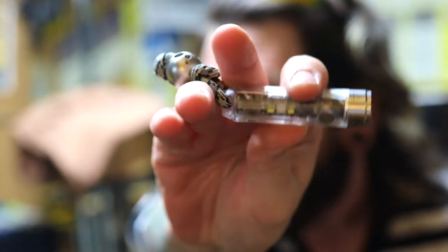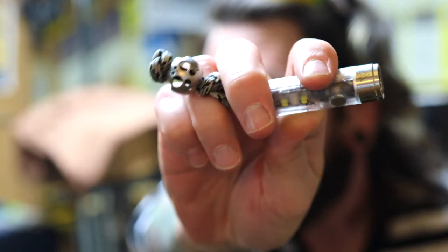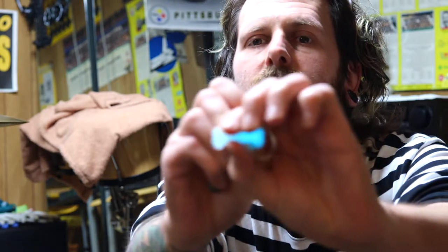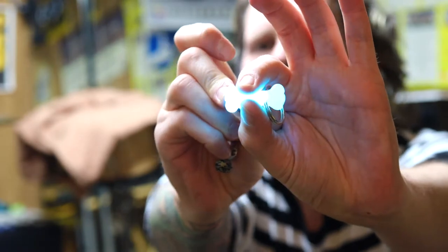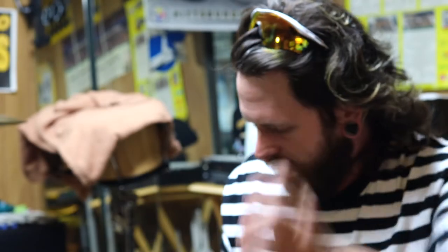I've got a bunch of glow-in-the-dark stuff on me today. This is a little glow-in-the-dark bone from Antique Bloodlust that I'm going to be rocking this evening.